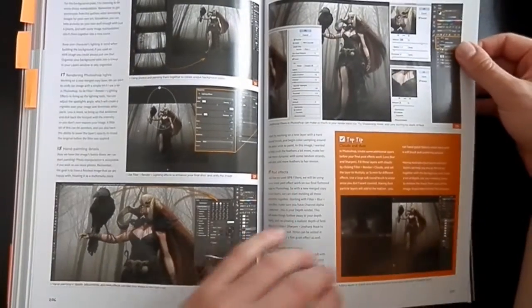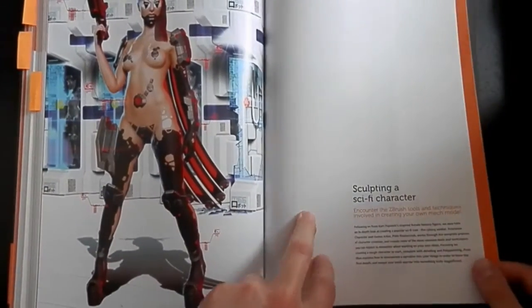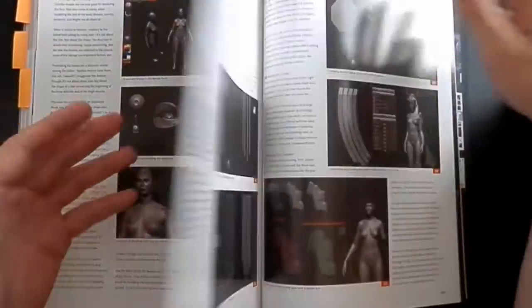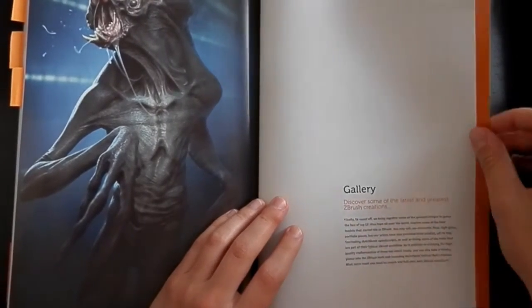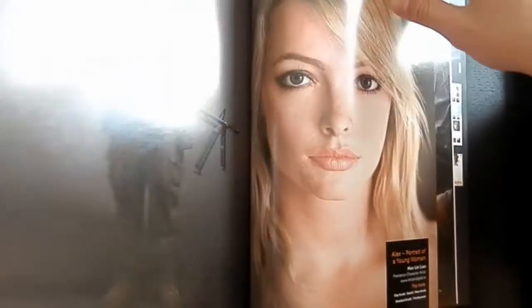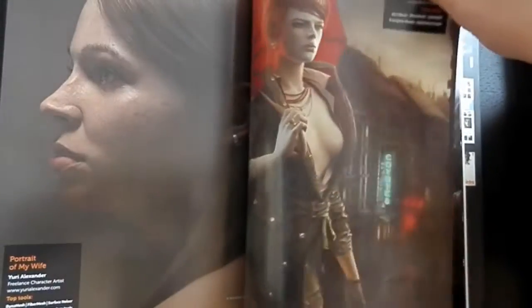And I guess this is the last tutorial — sculpting a sci-fi character, also a great one. The last part of the book is the gallery, where there are some great creature and character designs by various artists.